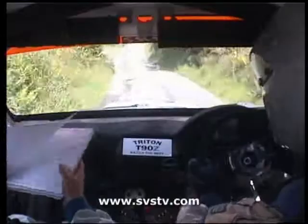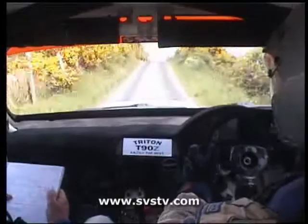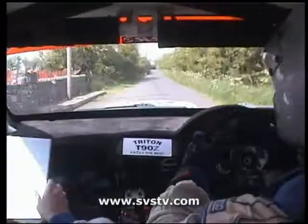1 left, 40. 4 right. Into 3 left, 60. 1 right, 60 over crest, and turn square left at H, don't cut. 100. 100. 100. 60. Right over crest.